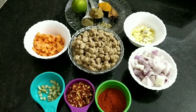Hello friends, welcome back to my video. This is a recipe for soya chunks and soya beans.